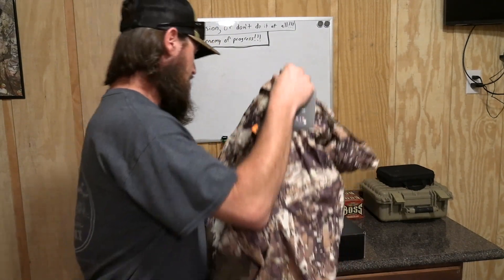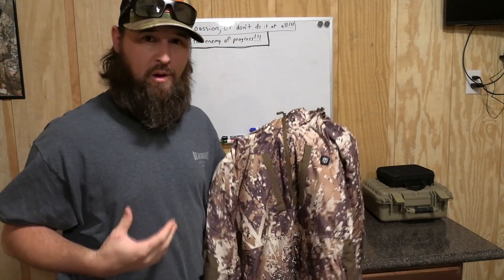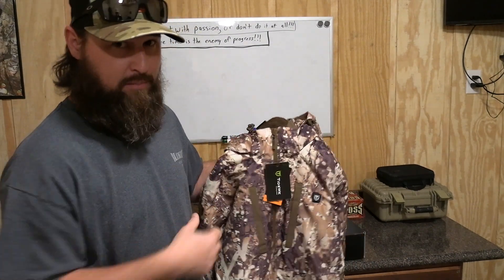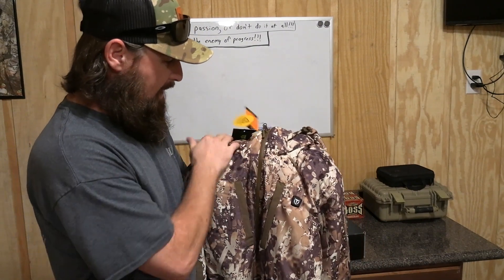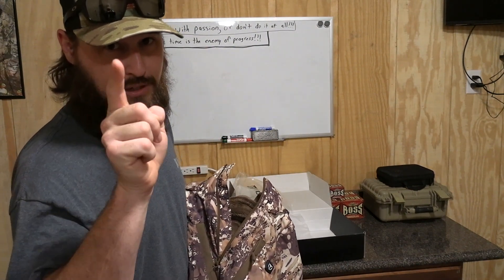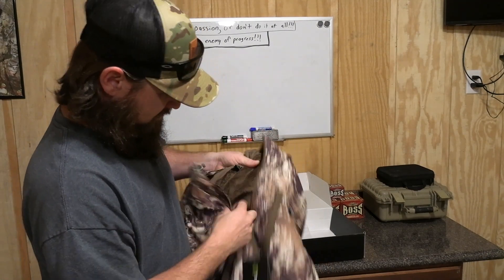This is a hooded quarter zip pullover — the kind of thing I prefer. I really don't like a big bulky jacket when I hunt. I usually wear a hoodie and just layer underneath, but this jacket is perfect. I like jackets like this and I have a lot of other name brand jackets like this. Right off the bat, I see it has a waterproof zipper on the front. They advertise this jacket as 100% waterproof. We're going to test that out here around the end of this video — so make sure you stick around.